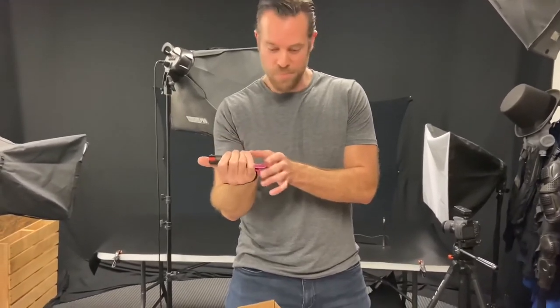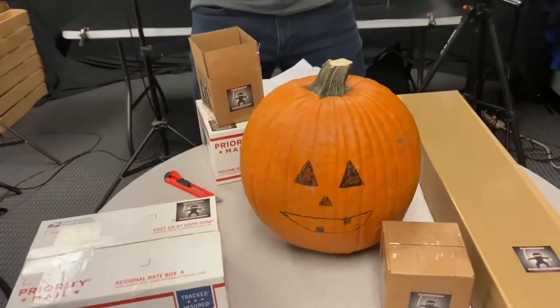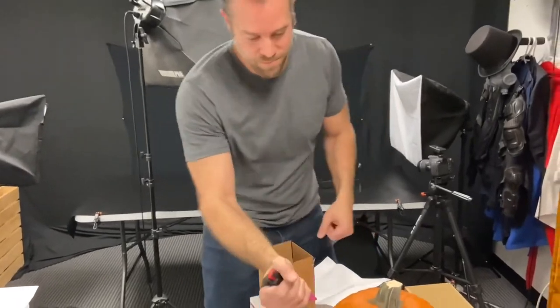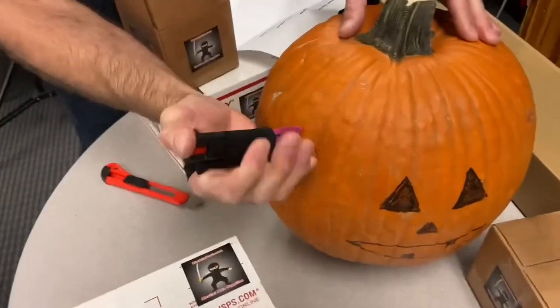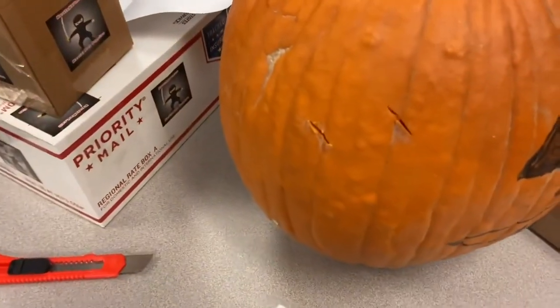I wanted to test this blade out, and we've got this pumpkin right here. Let's just test to see how strong this is, because this is like a nylon or plastic blade. It just cut right into it — it just digs right in. So that's a pretty strong blade. I like that, that's pretty cool.